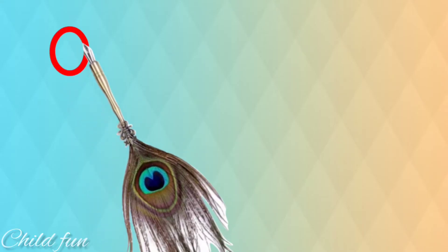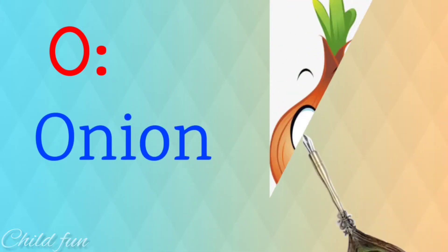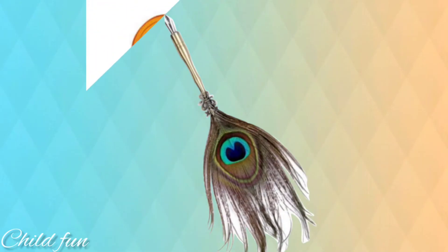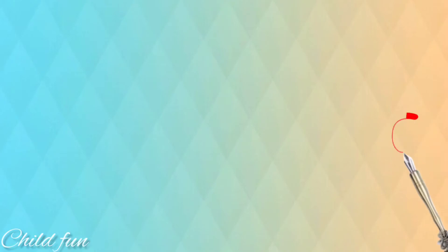How do you do? Onion finger. Onion finger. Where are you? Here I am. Here I am. How do you do?